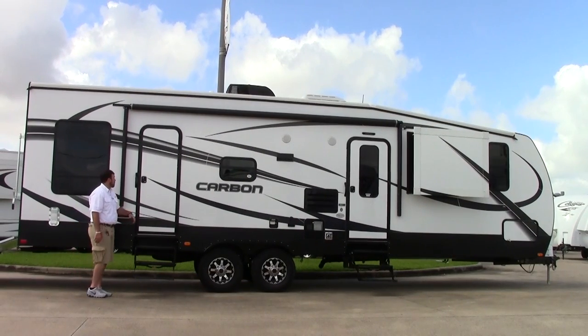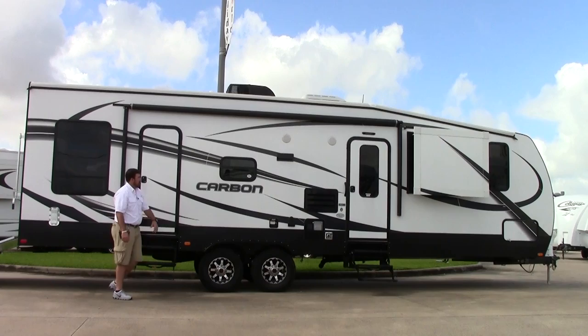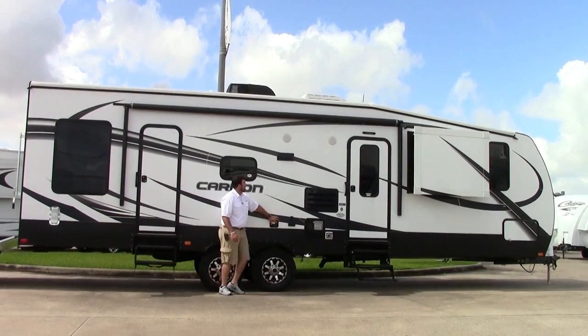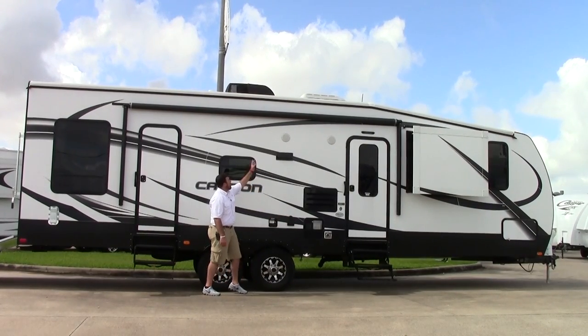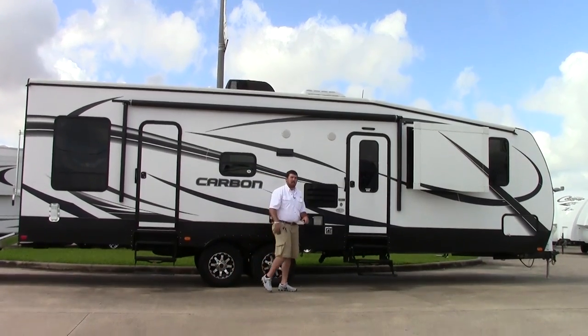We're now on the curb side of this unit. You have two entry points: one right here into the garage, and one right up towards the front. Once again you have dual axles, fresh water connection right here, as well as satellite and cable prep, GFI plug-in, outdoor speakers, and power awning. Join me and we're going to go inside and take a look at the rest of the coach.